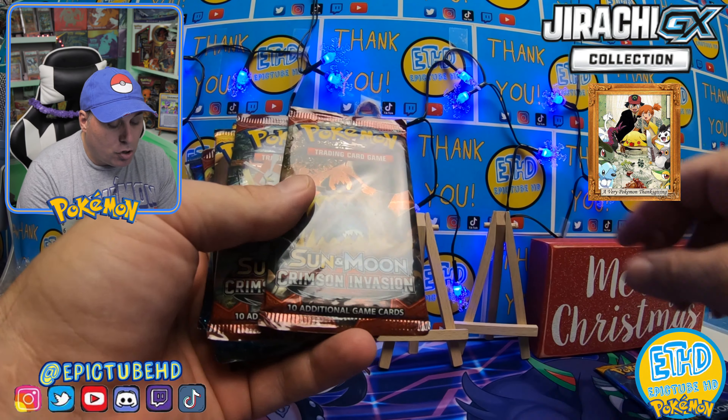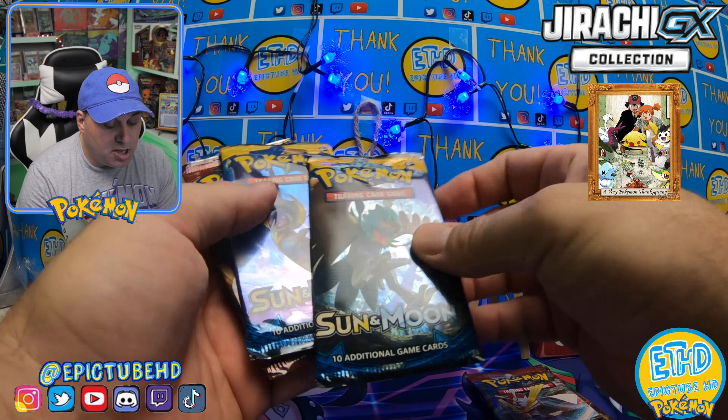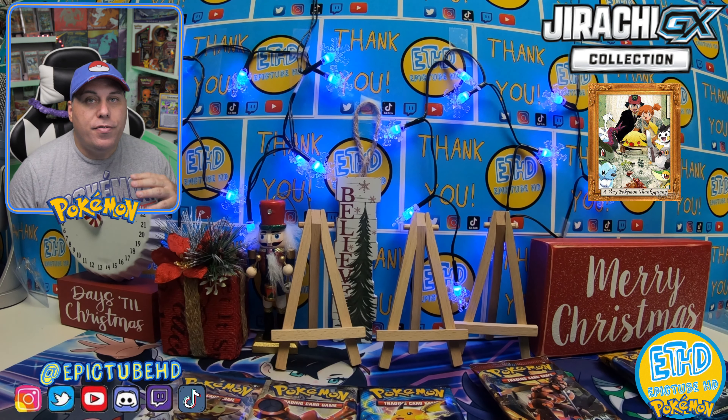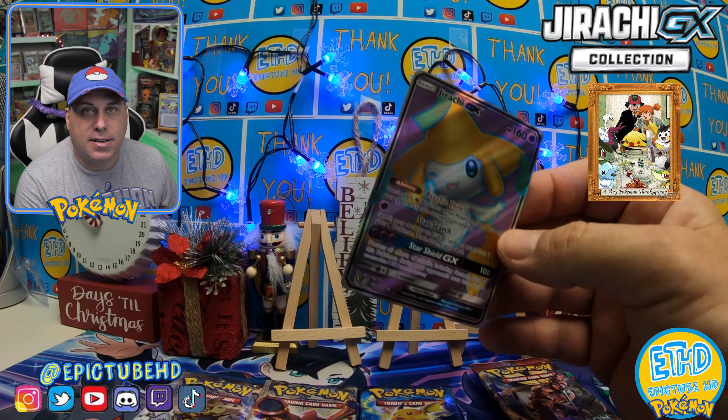So we got Sun and Moon, Crimson Invasion, Crimson Invasion, Sun and Moon, Sun and Moon, Crimson Invasion — three of three so far. We get one Steam Siege, one Breakpoint, and one Evolutions. My pack selection is not the greatest, but I have seen other ones where they get Ultra Prism and other packs I didn't even recognize.